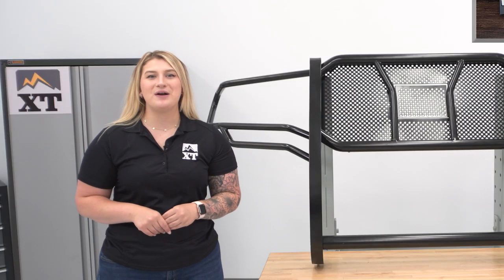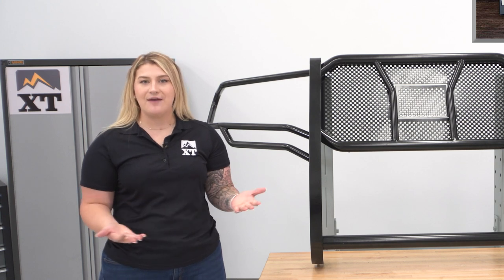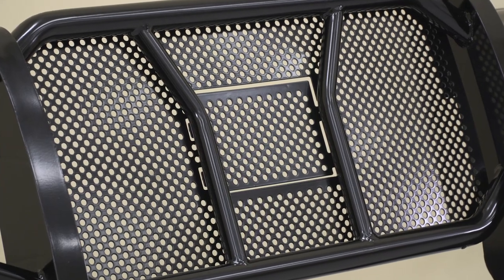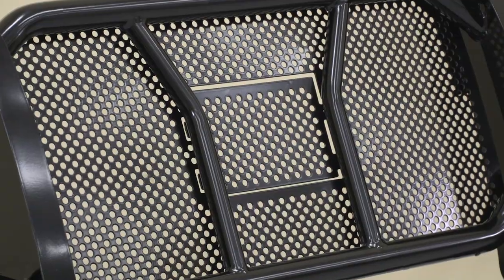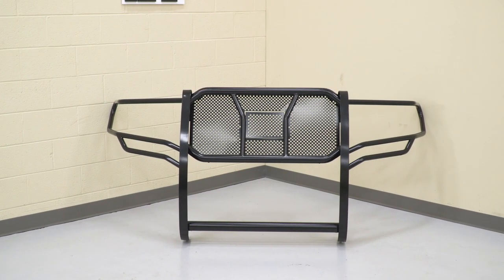Now, when it comes to pricing, this will come in at roughly $1,400, which is a pretty average price point for a heavy-duty grill guard. Now, I do like the fact that this choice will not only offer a center punch plate, but it will be removable so you can customize this to your own personal preference.